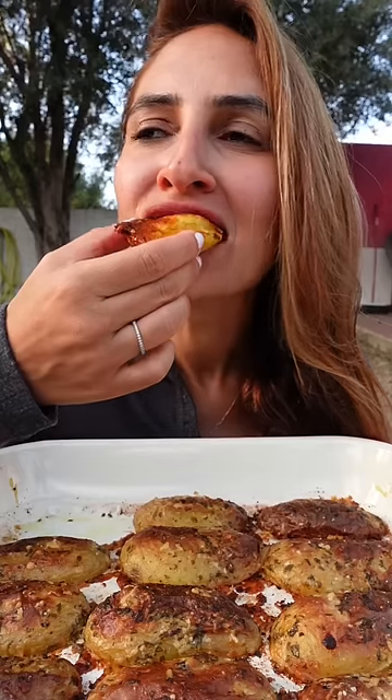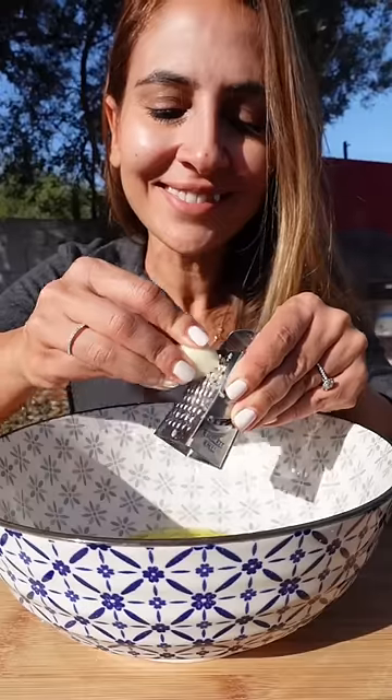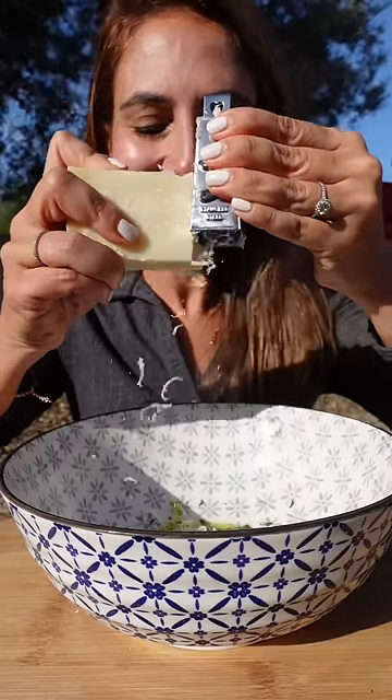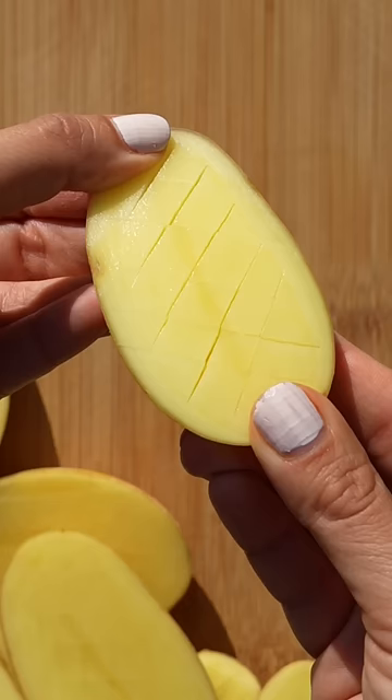This one's for the potato lovers. These parmesan crusted potatoes are totally worth the hype — they are so good. You'll need olive oil, garlic and parsley, a good pinch of salt and chili flakes, and of course some parmigiano cheese. Slice your potatoes in half and score them diagonally, making sure not to cut all the way through.